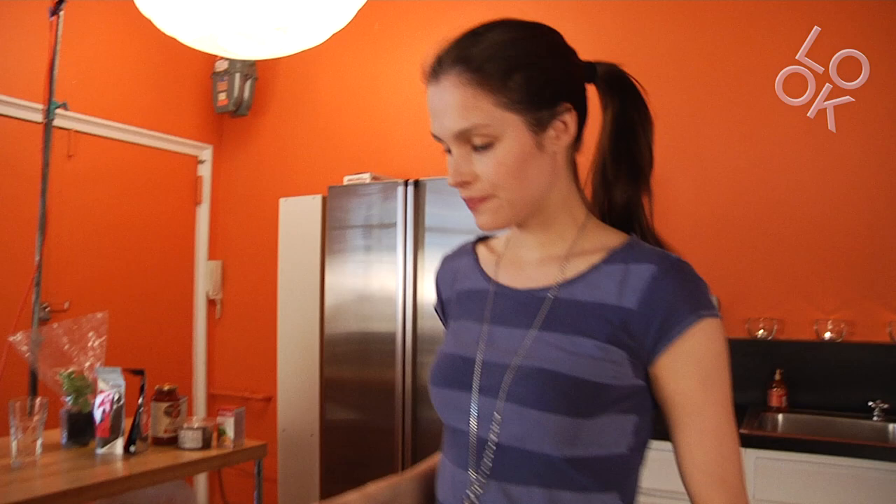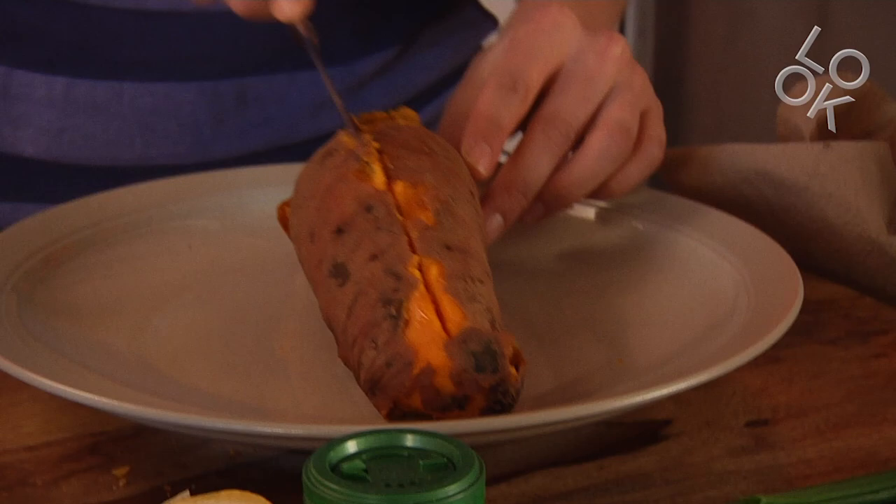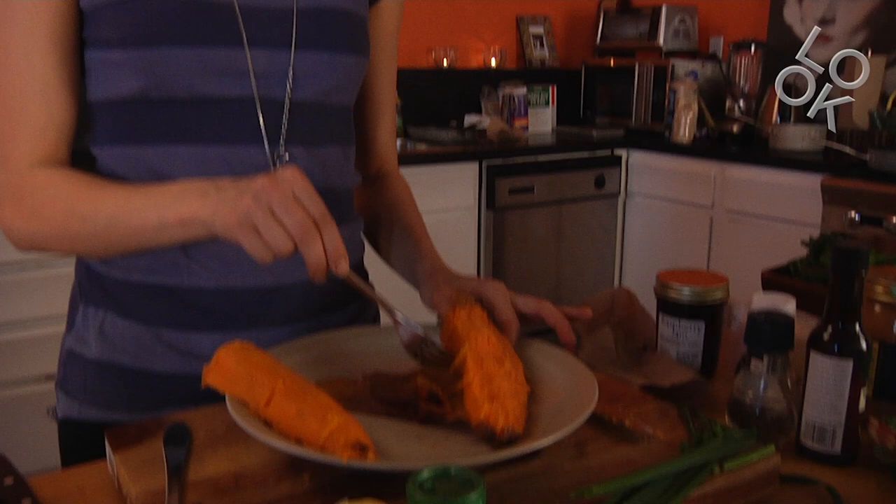This is my lovely sweet potato. What I do usually is I cut it open — you can peel off the skin, this one is good. I'm just gonna take off all the skin and then I'm gonna mash it.